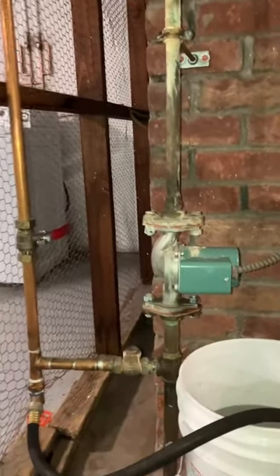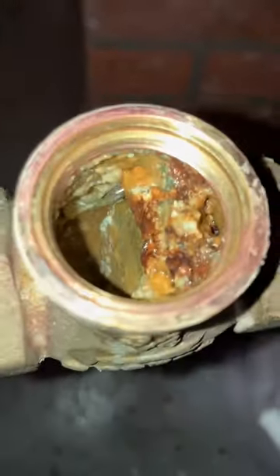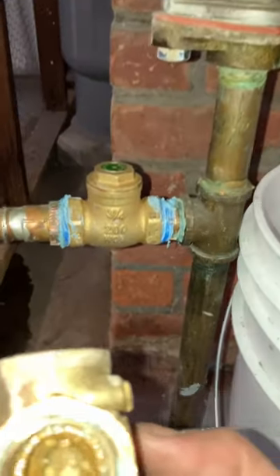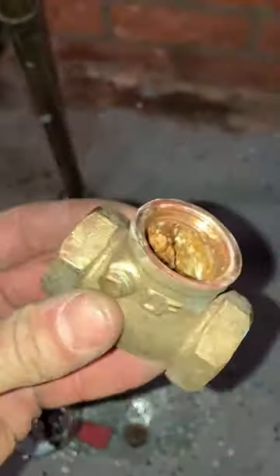If you're having a problem with your hot water and you checked everything else out, nothing makes sense, there's one place I want you to look. Try your check valve, because it's probably locked open and bypassing. That will do it. And that's a couple bucks in brass right there.